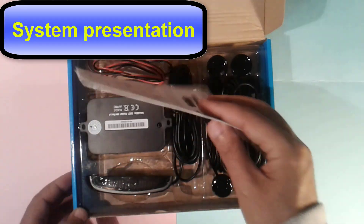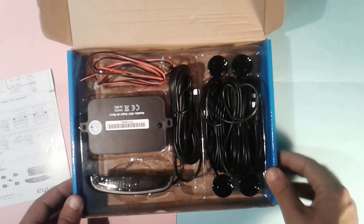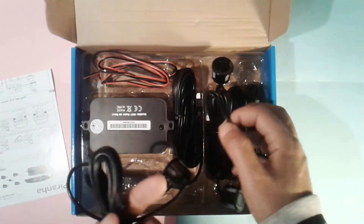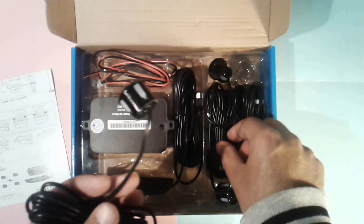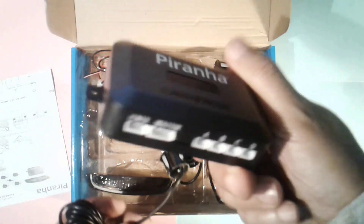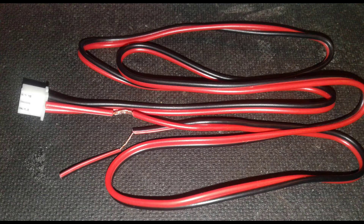The package is composed of the user manual, 4 black sensors with heavy duty cables, the main unit, the display with a buzzer, a power cord, and a driver bit to make the 4 holes that will hold our sensors.